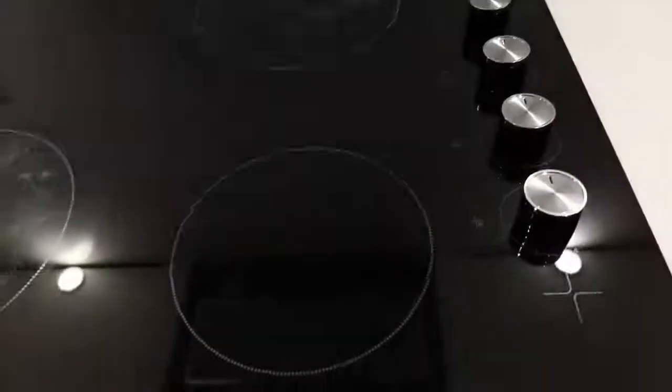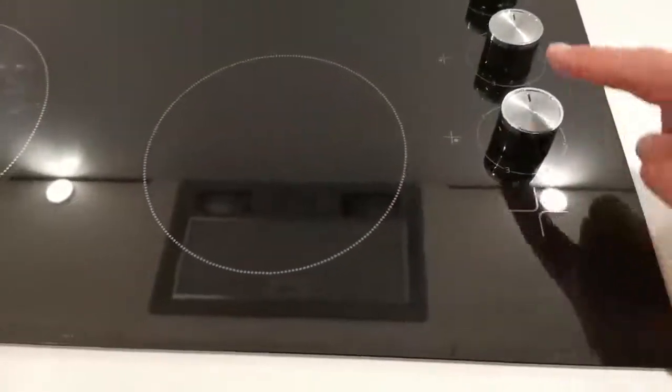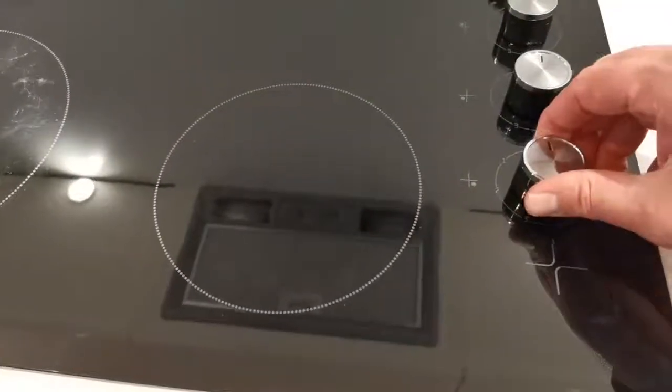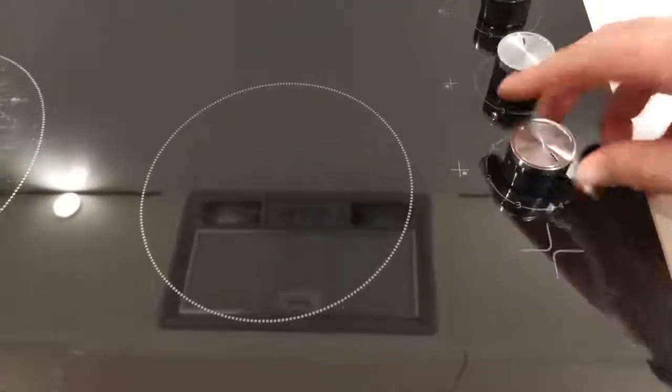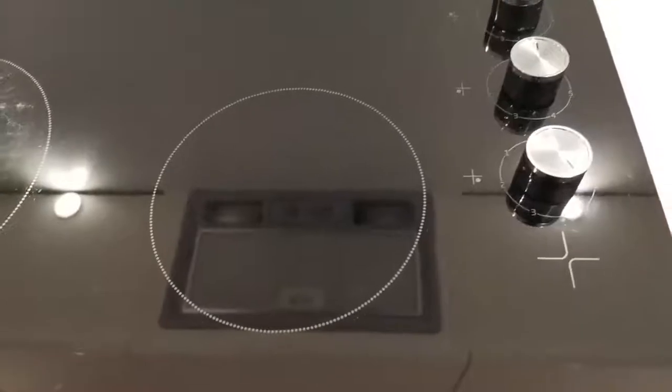To make sure the device is turned on, select the desired ring and then by simply turning here to the desired temperature setting, which is 1 through till 6.